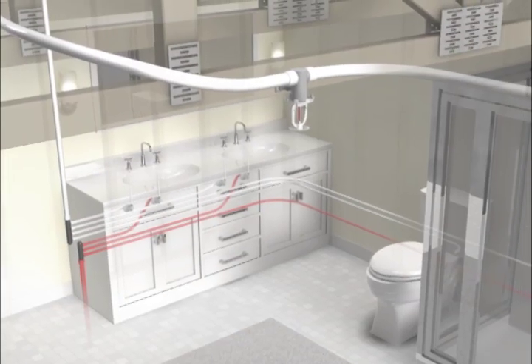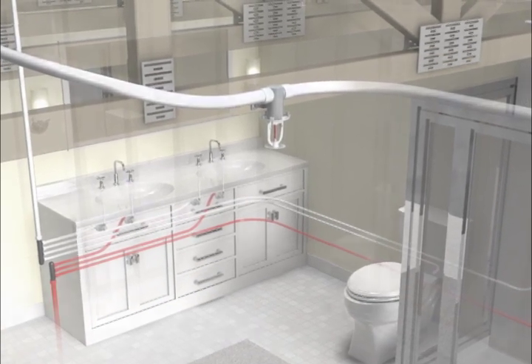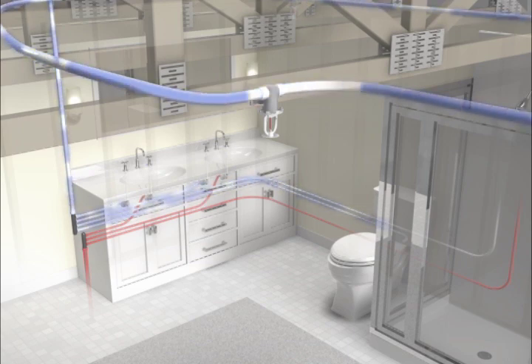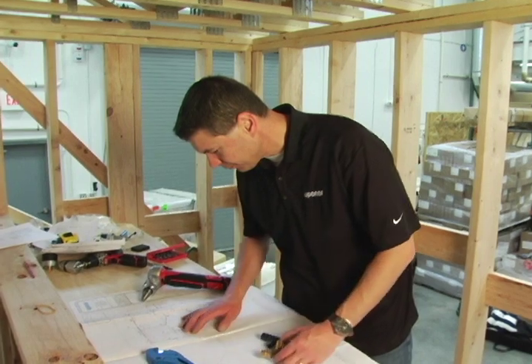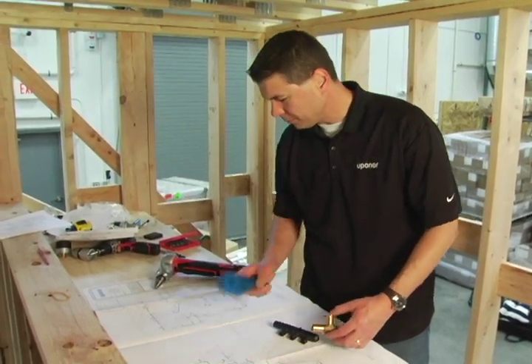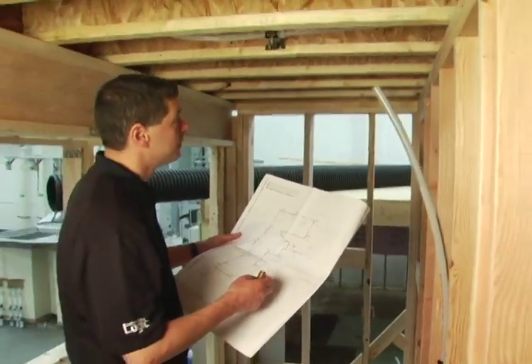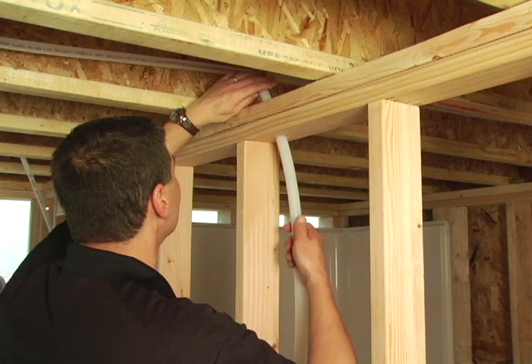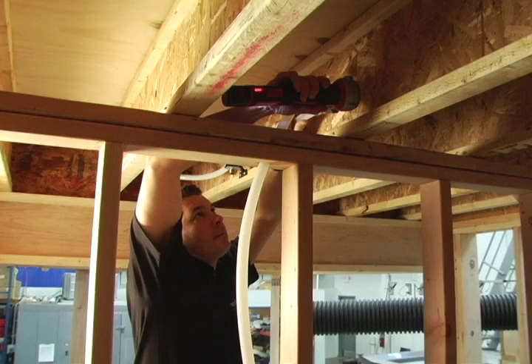Uponor's AquaSafe system is a multi-purpose system, which means it's integrated with the home's cold water plumbing. This simple layout eliminates the need for expensive backflow preventers and check valves and the annual inspections and maintenance they require. To connect the sprinkler system with the cold water plumbing, simply cut brass tees into the sprinkler lines near the fixture groups. Locate your plumbing connection points, which will be identified on Uponor's sprinkler design layout. Next, cut into the sprinkler line, then insert a brass drop-down tee using the same ProPEX connection method.